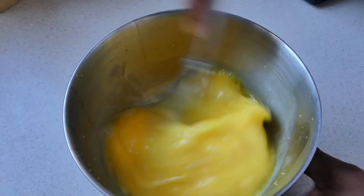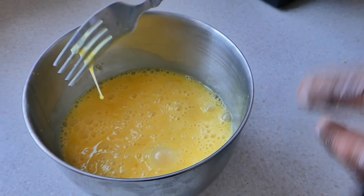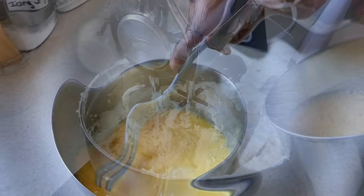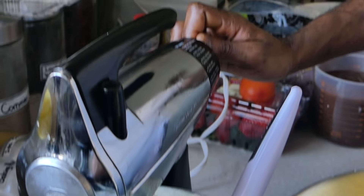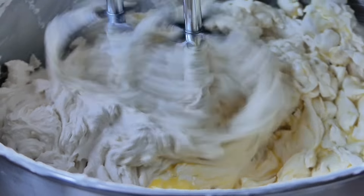We're going to lightly beat this before we add it to the creamed butter and sugar. So at this point, you want to turn on your oven to preheat at 350 degrees Fahrenheit. Gradually add your eggs into your creamed mixture and fold it in well. The reason why you gradually add it is because you don't want the mixture to curdle. So you add it, fold it in properly, and then add again — we're going to add this about five to six times, starting off at very low speed to prevent splashing.